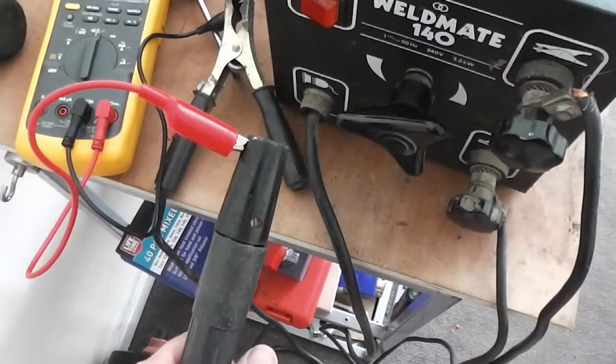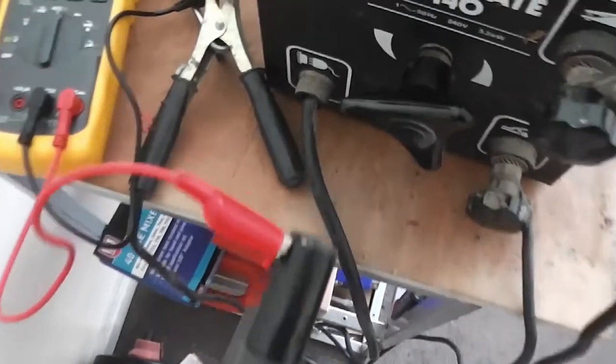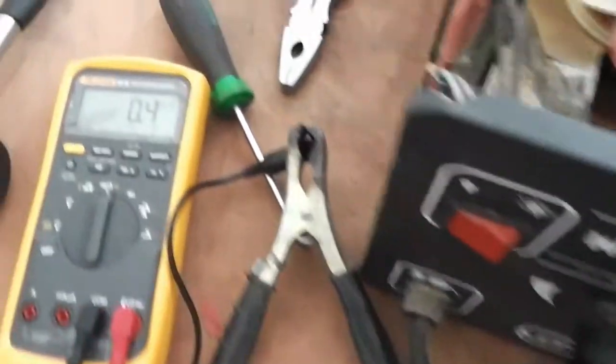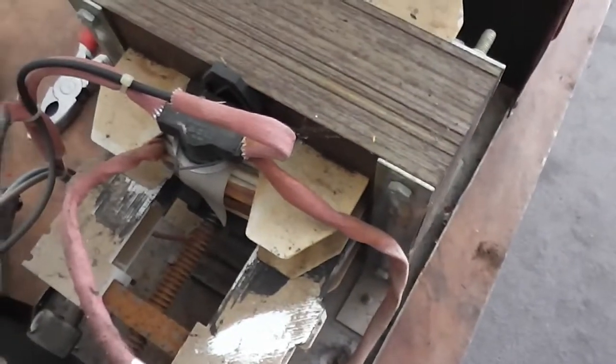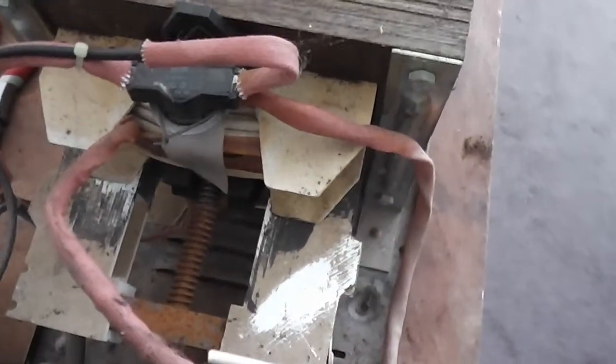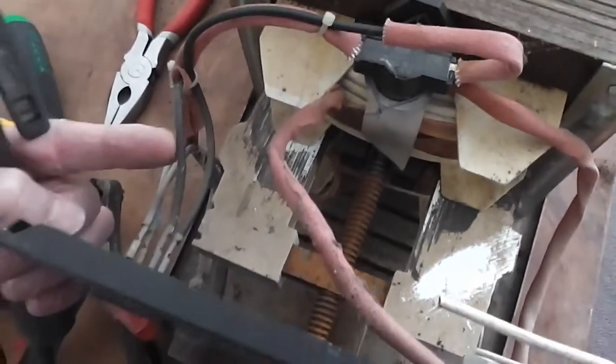I'm just testing for resistance across the earth and the torch and getting a reading of 0.4 ohms, so that's telling me that the secondary winding is in good condition. If you want to test the primary, just test it here at these two black wires.